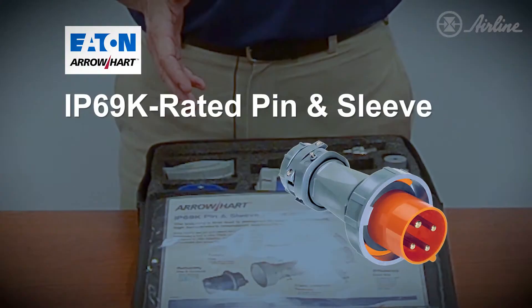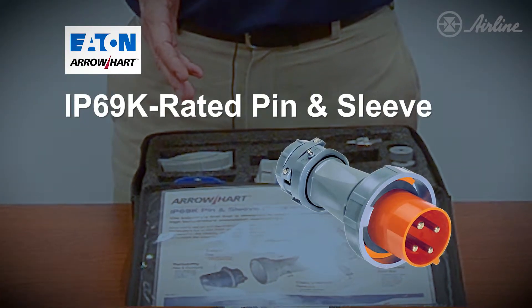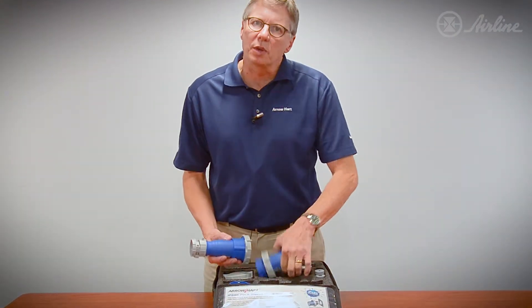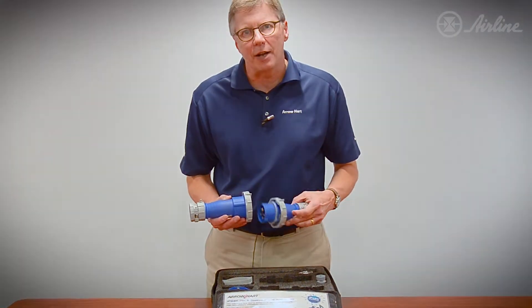We're going to talk about our pin and sleeve that's IP69K rated. I'm going to talk about the test real quick, and this is really important for food processing in a wash-down situation.